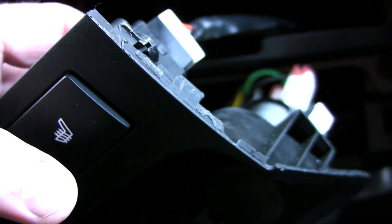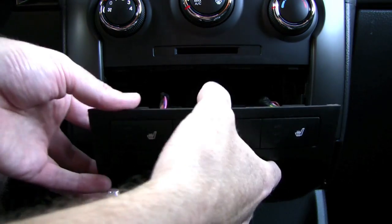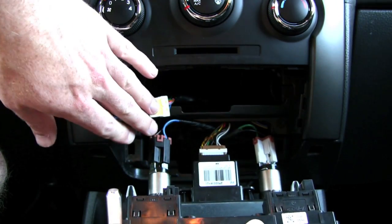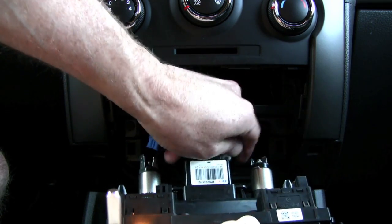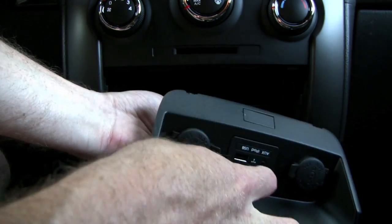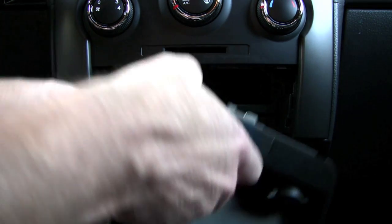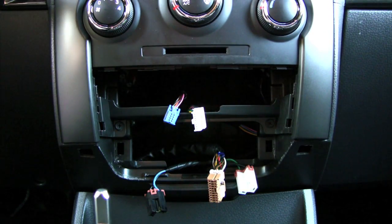To continue removing this section, disconnect the electrical connectors on the top, then the cigarette lighter power adapters down here. For this last connector, there's a tab in the back — press down on that and pull up, and it'll come out. That's how that piece comes off.